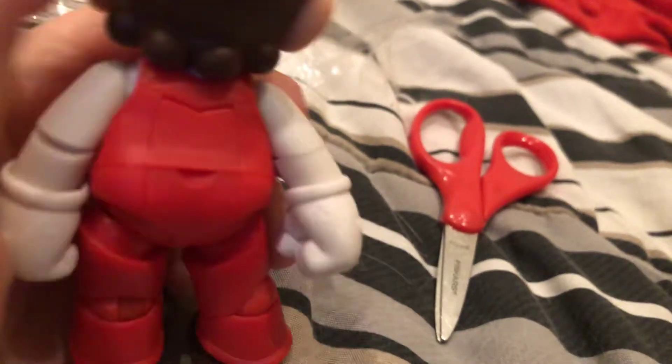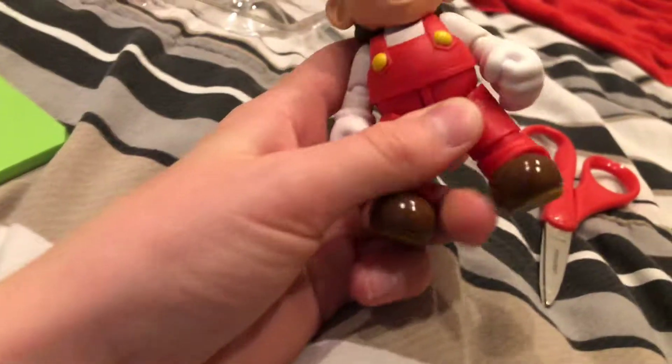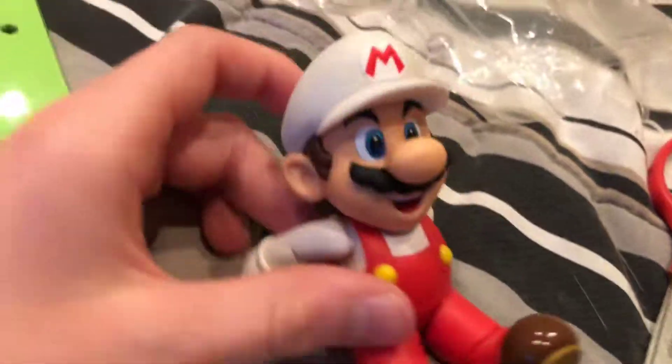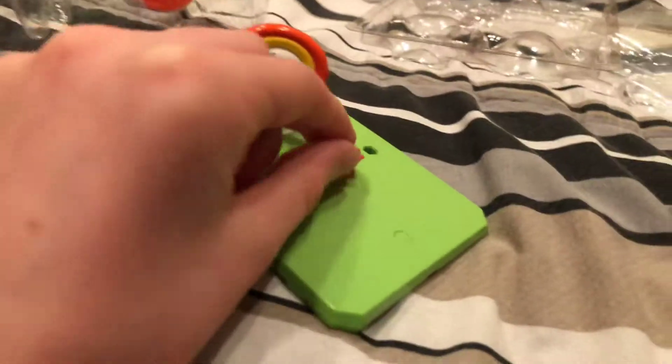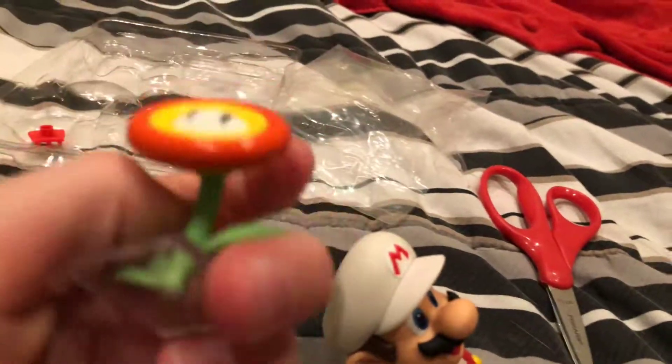And here he is from the back. Surprisingly, his head doesn't really turn, but I don't mind that — I'd rather have the rest of his body turn than just his head. He's got that happy-go-lucky expression that everyone loves. I'm not trying to be sarcastic, I like it too. You can just make him do this. He also comes with some accessories, like a fire flower. It's pretty cool, I'd say.